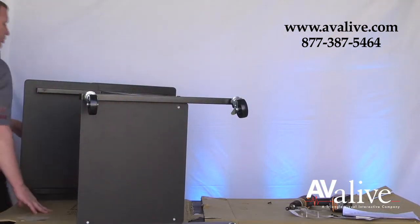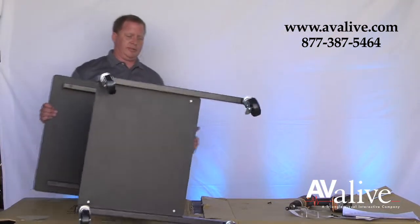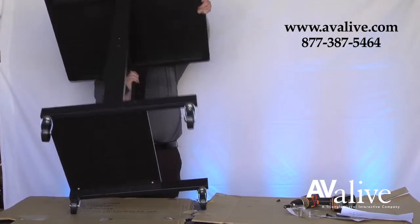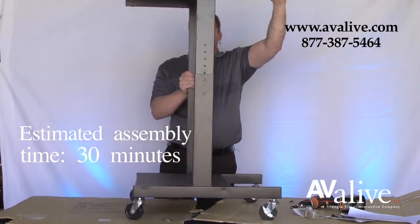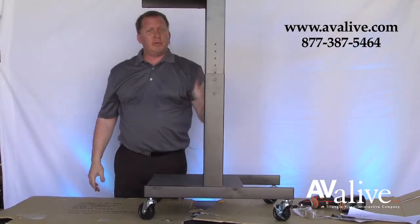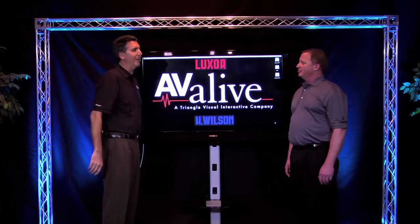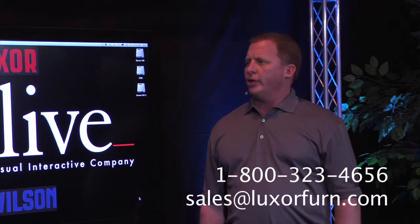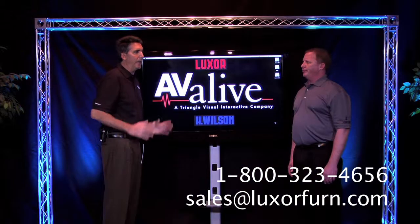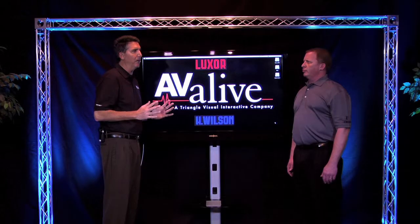There you have it — just assembled the PS3945. Mike, we just saw how easy it was to put together the Luxor and H. Wilson product line. Is there a phone number and email for pre-sales tech support? They can call 1-800-323-4656 or they can email sales at luxorfurn.com — that's Furn, F-U-R-N. And we can't forget about that unlimited lifetime warranty on all the products.